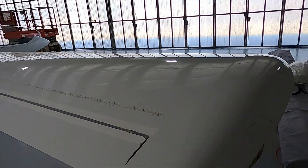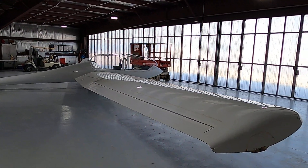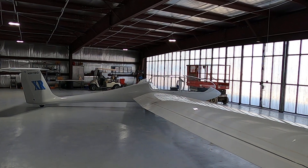By the way, this glider has about the same wingspan as a Citation business jet, but the glider only weighs about 800 pounds empty.